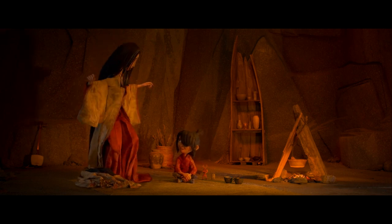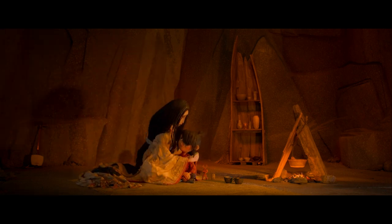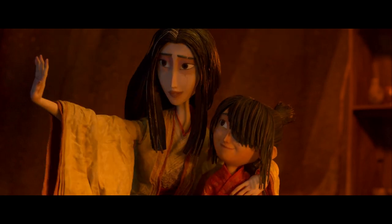And suddenly, as quickly as it had started, the storm cleared before him.